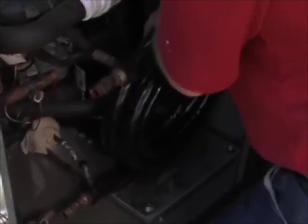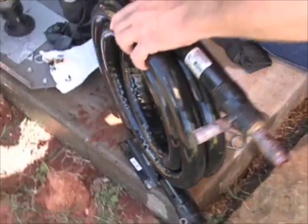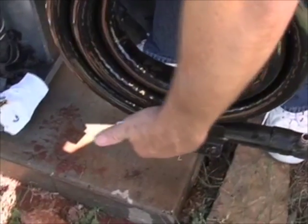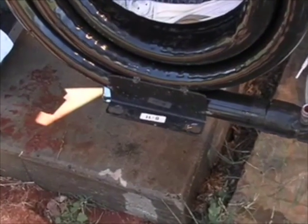Now we're ready to remove the coax heat exchanger. You can see the mounts that we had to disconnect that hold onto the floating isolation plate there in the bottom of our unit. Now it's time to prepare the other coaxial heat exchanger.